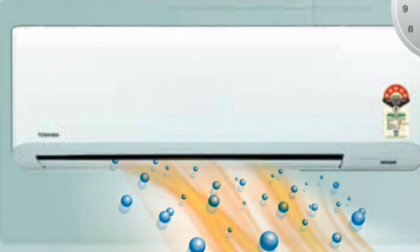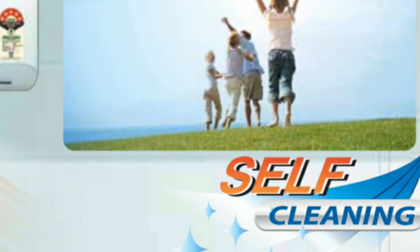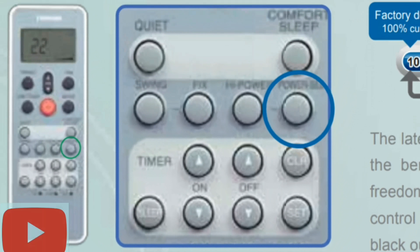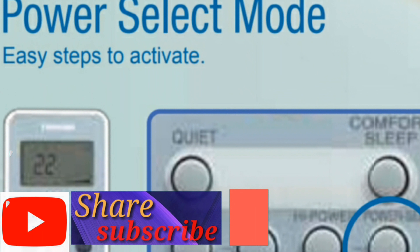Today we spend more time in air-conditioned rooms, either in the office or at home. Clean airflow means you can breathe with greater confidence — it simply refreshes you in a natural way in 20 minutes. The power select mode's Power SEL button gives you the freedom to control power consumption of the air conditioner from the remote control by preventing high power operation.